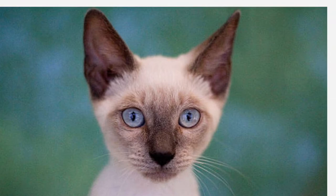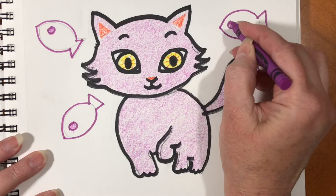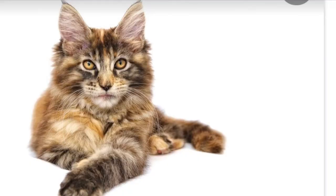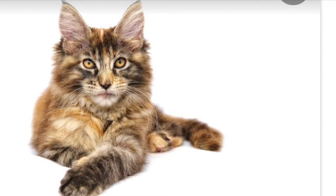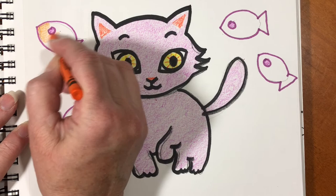Siamese cats like to swim — here's a picture of one. How cute. Or maybe Mooshu is a Maine Coon cat; they also like to swim. Here's a Maine Coon cat. Do you think Mooshu looks like a Maine Coon? He has yellow eyes. I've never seen a purple cat before!